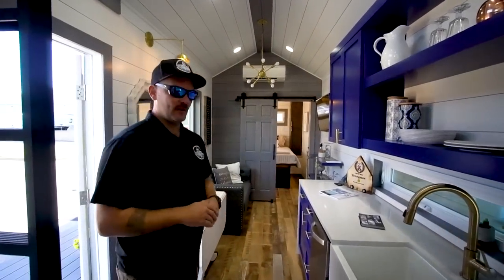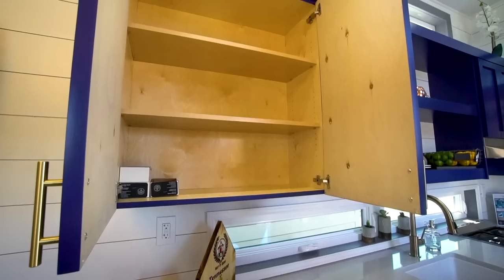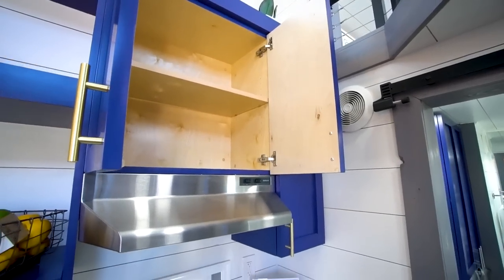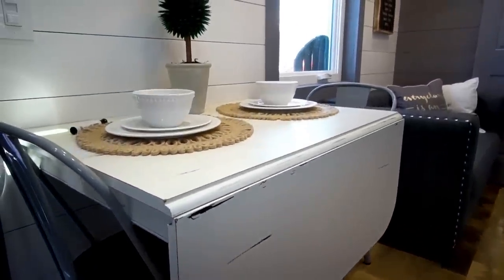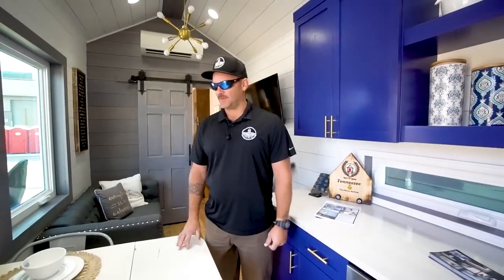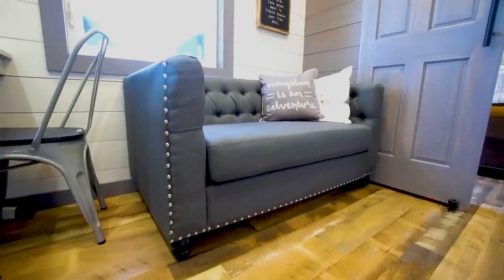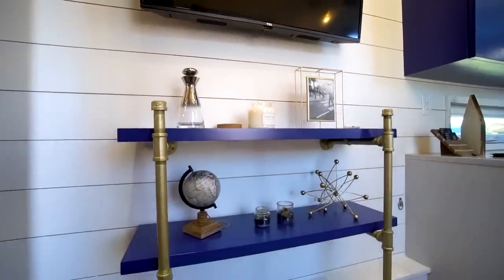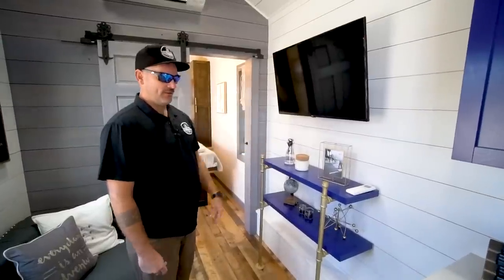We're really big on wanting it to feel homey and using as much real furniture as we can, rather than the typical built-in RV travel trailer kind of scenario. That homey feel really makes it a much better setting. We were able to fit an antique table in this dining area — it still has the leaf that folds up to give a little extra space for company. We really liked the bear claw feet on the table as well. And we've got a regular love seat sofa here for your living space, with a little TV and a small built-in entertainment center.